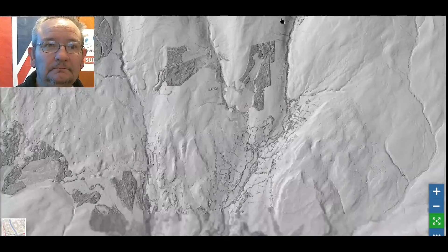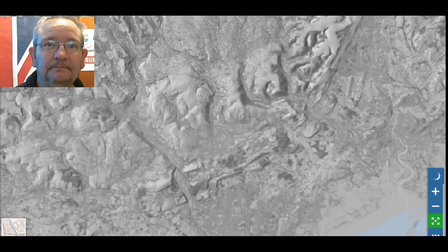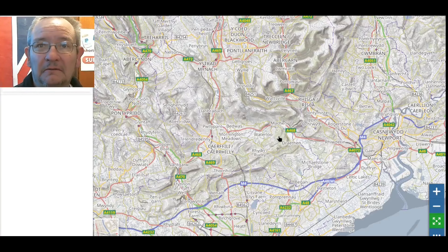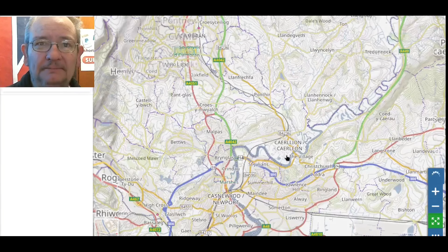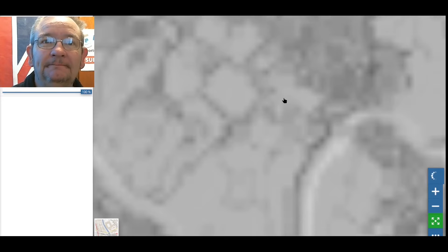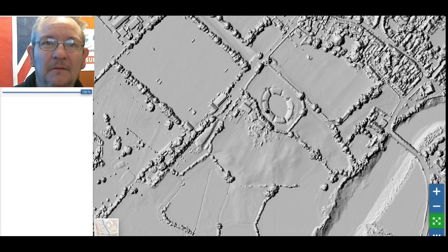Now where is that Roman fortress? Let me zoom down to Caerleon. We can turn off the layer — just click the little eye icon here to turn it off so you can find where you are first. It shows you contours as well. I think the amphitheater is here — there it is. If I turn it back on and wait for it to load — there we go — this is the amphitheater which is like their version of Wembley Stadium.